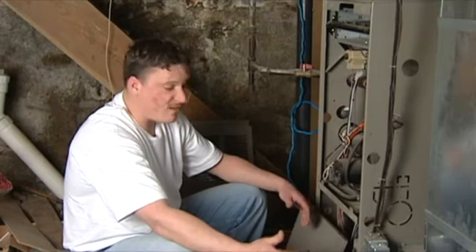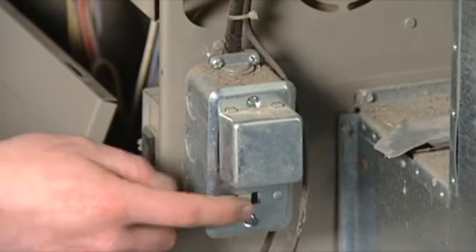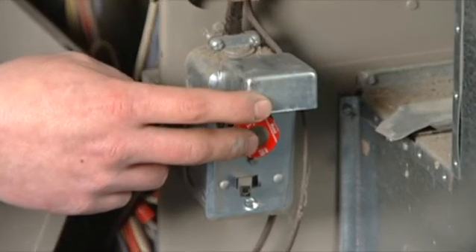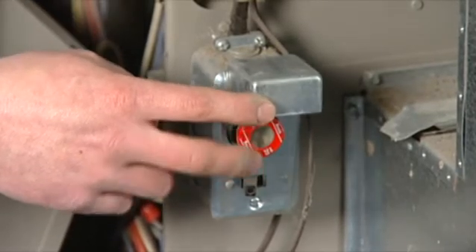Power problems — if you have a power problem, the first thing you're going to want to check is to make sure you have power to your furnace. Besides the switch, there's also a built-in fuse. If it's a bad fuse, you're not going to get power to your furnace either. Unscrew your fuse, check it, and replace it if necessary.